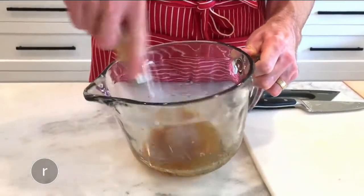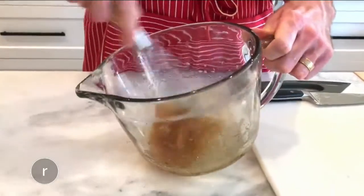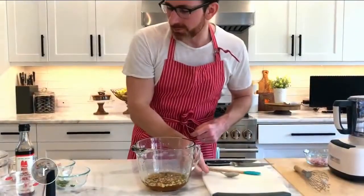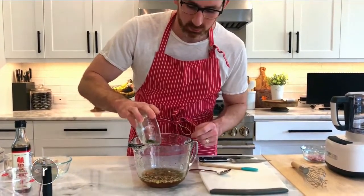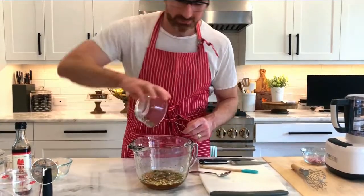Then add minced garlic, Thai chilies, and a little bit of water. Give this a little taste. Maybe just a few more chilies because I like my spice, but that tastes really good. We're throwing them all in.